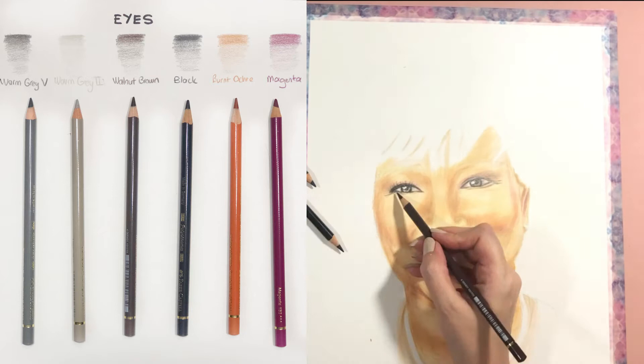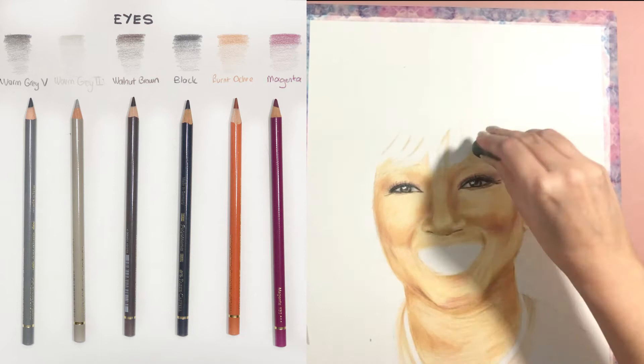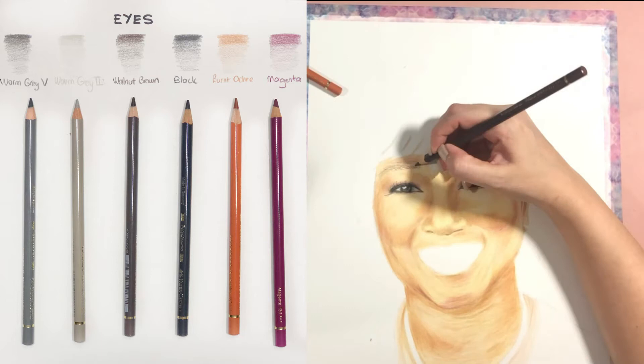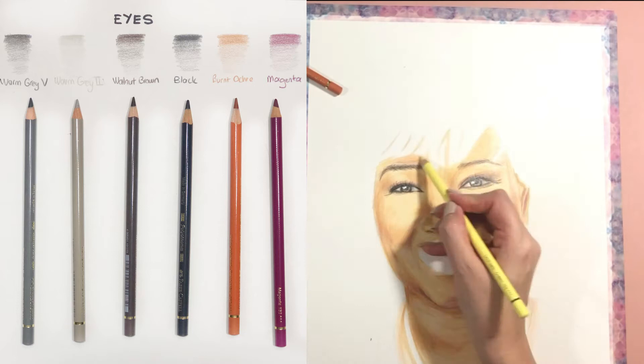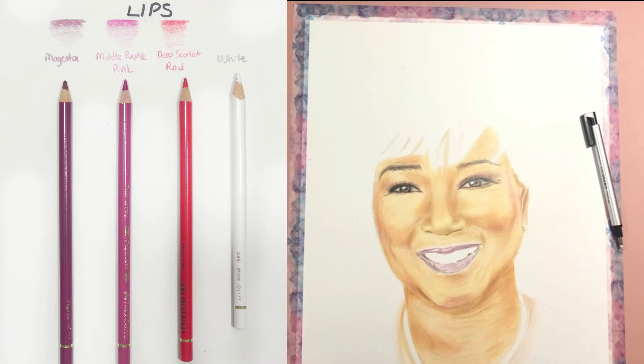After finishing the eye area, there are the eyelids — eyelids are exactly the same as the skin, so burnt ochre and magenta were my main colors. Then I go in with the black colored pencil to do the eyelashes. For the eyebrows I use walnut brown and black, plus some magenta tones underneath. Just like in charcoal drawing, eyelashes and eyebrows are drawn one by one.